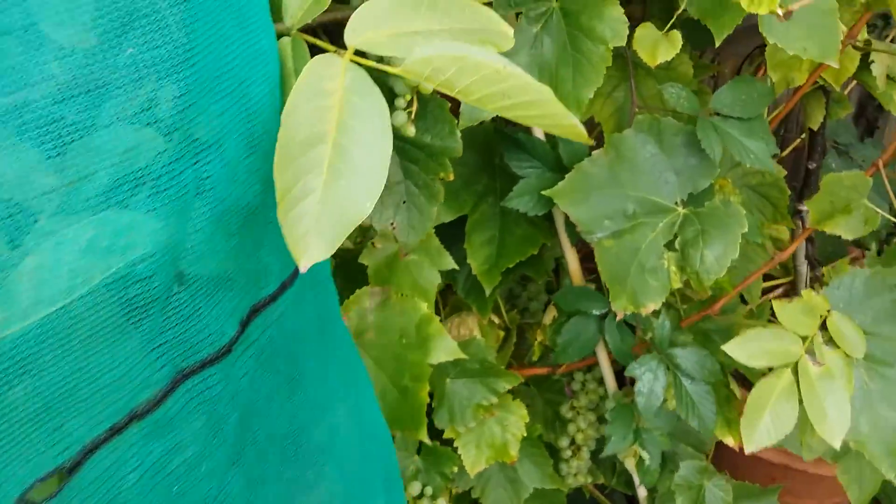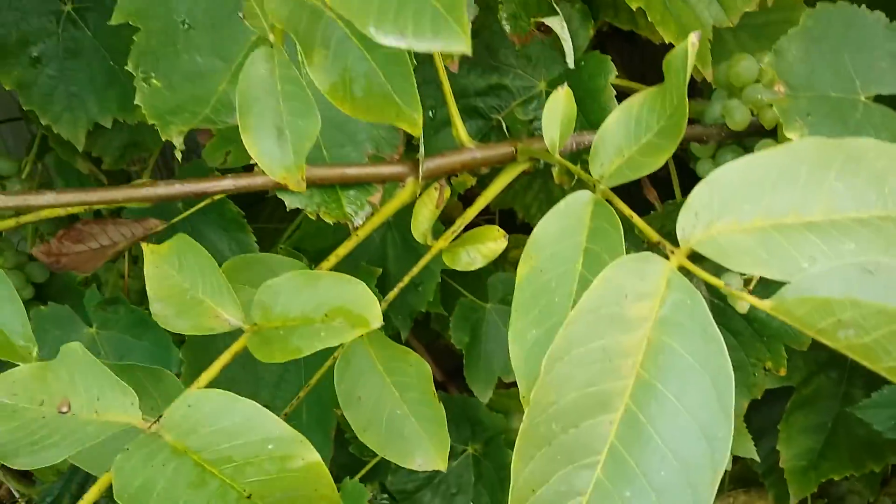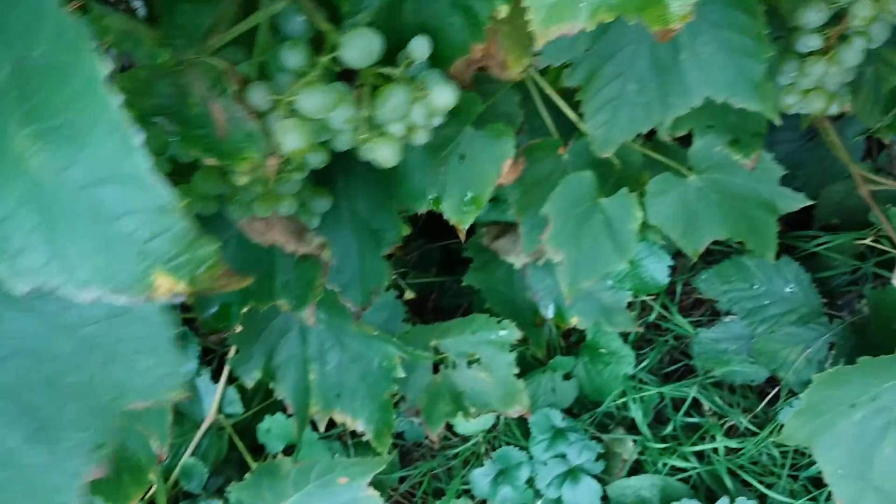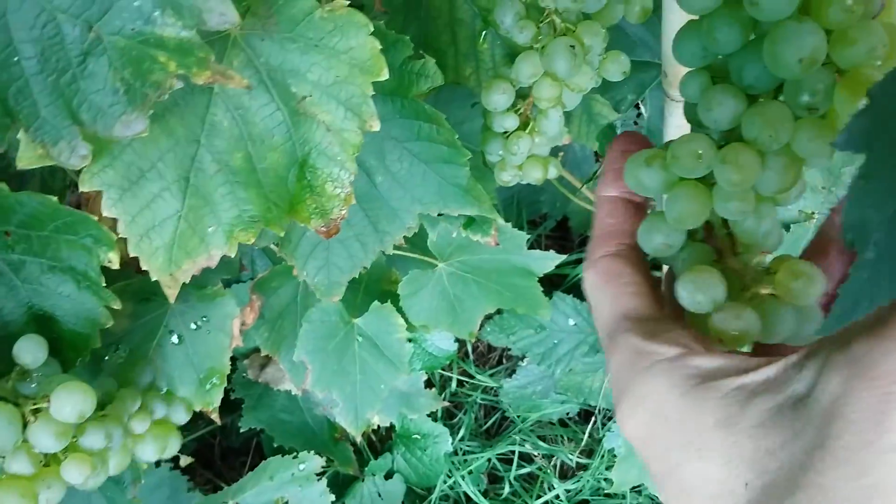Over here I have some Lakemont seedless. As I've stated before, I like to refer to this as my monster vine. Most of these — some of these — are ready, some are not. The ones with a yellowy tinge to them, like these — I don't know if the camera's picking this up — the ones that are greenish are not ready.